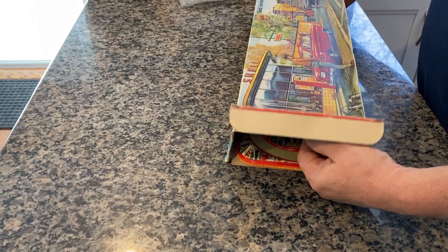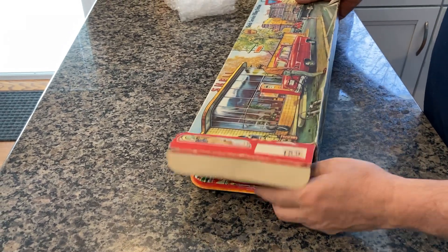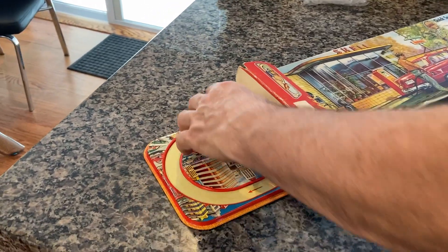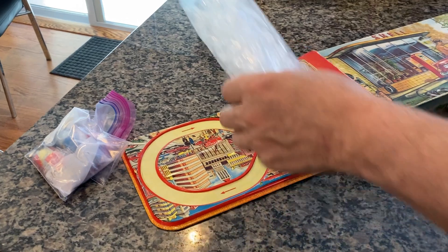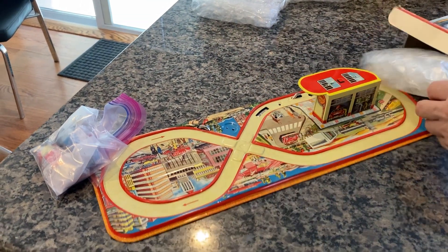This particular one is complete. It has both vehicles, both keys, original Technofix, as well as the original stop sign. There is this bag here, this additional padding, and even more additional padding.